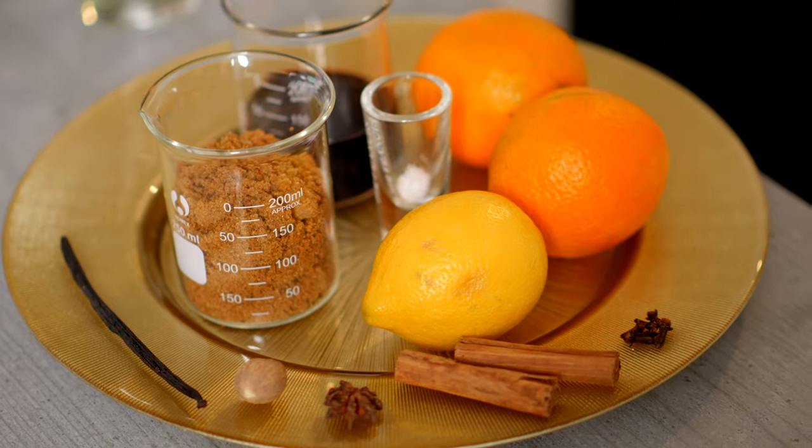It's the most wonderful time of the year everyone, but this drink's delicious all year round. Today we're going to make mulled coffee. Let's make some coffee cocktails.